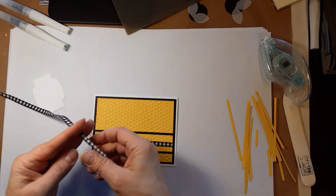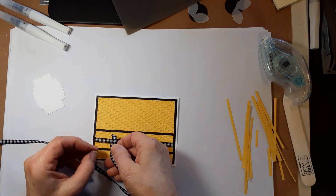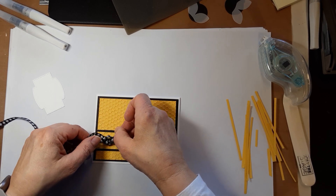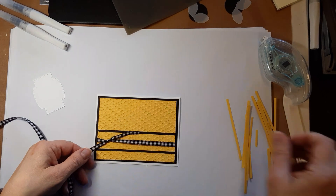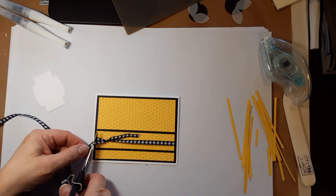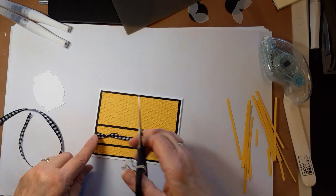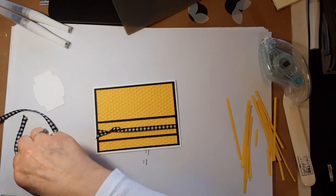Take another small piece of ribbon and just tuck it under here, like this, and tie a little knot. Then just trim those ends — like that, trim this one — there. You have your little knot over there.